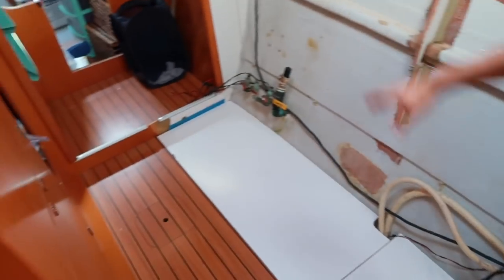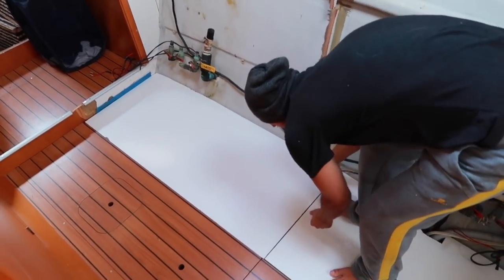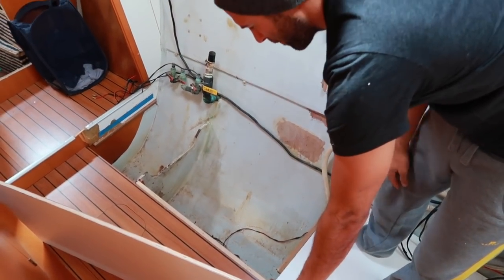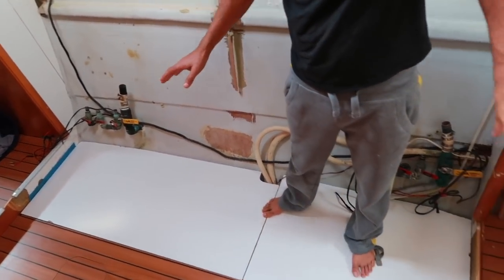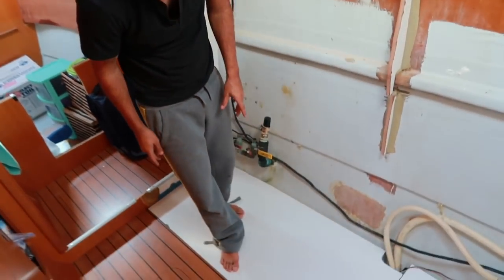We've done the tear-out of all the heads and stuff. We'll show you this phase of what we've got so far. We've done most of the demo and we're going to start the reconstruction aspect. This is where the heads and showers were completely torn out. I put panels down underneath to cover up the bilges, and also had to put some ledge lips for the wood to sit on. These panels were just wood we took from the walls, so we've recycled. When we redo the floors we'll put the nice floors on top of all the panels.